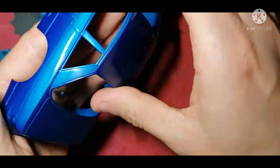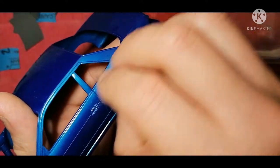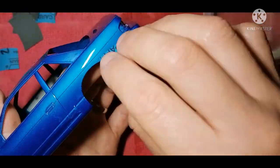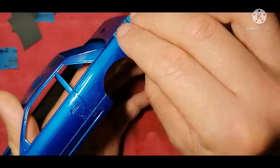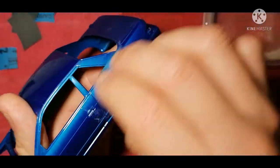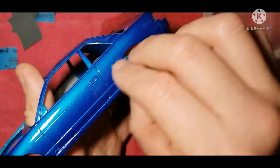Now we get to the tricky stuff — the side panels, the doors, the bumpers. At least when you do the roof it's nice and flat and you're building confidence. With these you just have to take your time. Don't apply any pressure when wet sanding and if need be sand a little bit, dry it, sand a little more, dry it again, check and check.